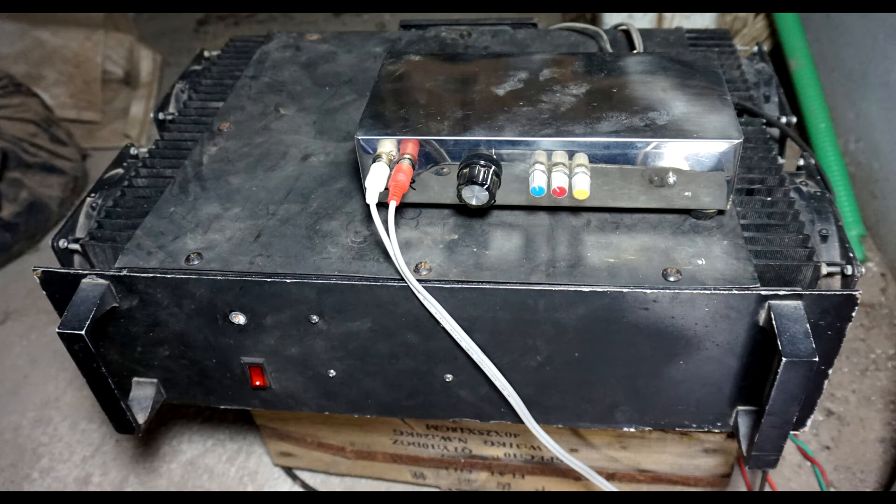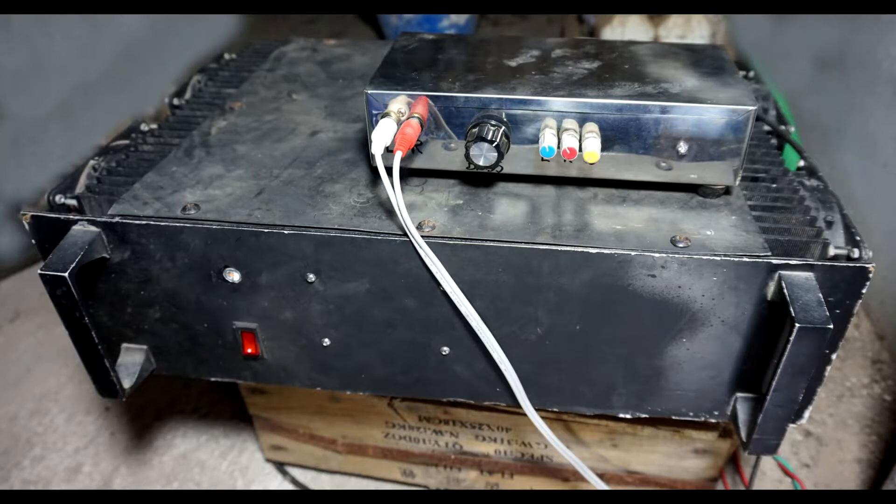This is the sound system I use on the roof. The stainless steel box on top is the preamp controller.